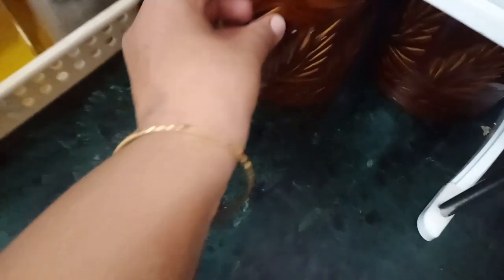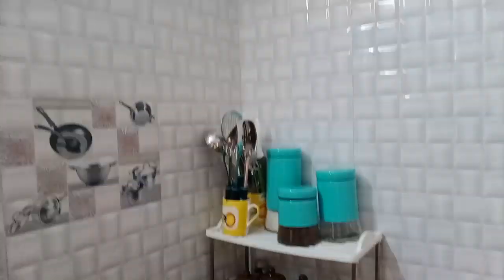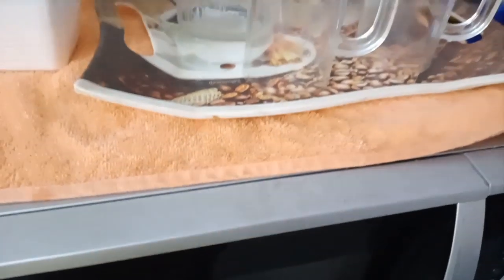I will put a lid on the back side. I am going to store it — putting the lid on and installing it. This is a grinder. I purchased it for 2500 rupees.